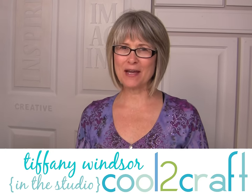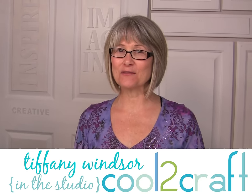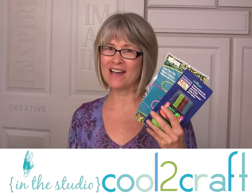It's back to school time and what does that mean? Lots of really cool school supplies. We like to put all of these supplies into really cool totes, and I want to show you how you can personalize totes.